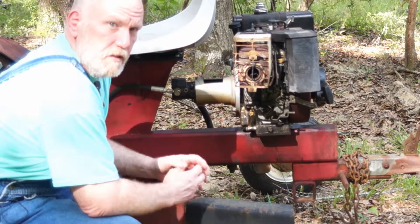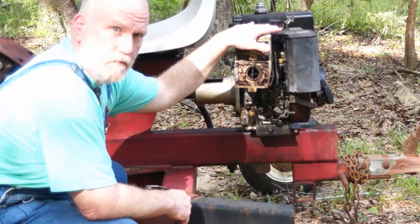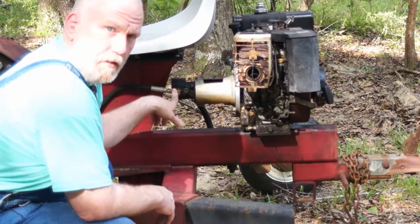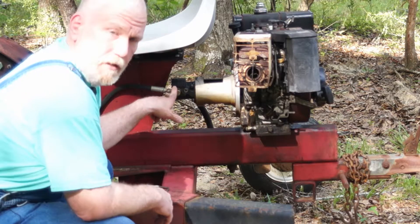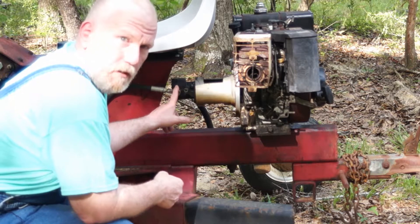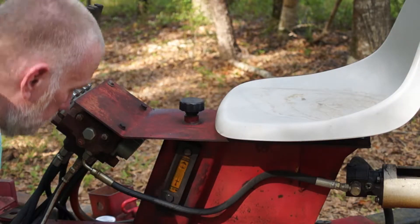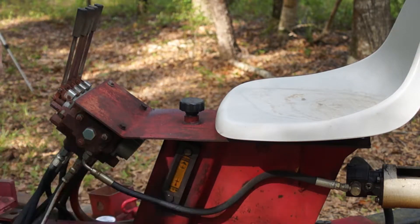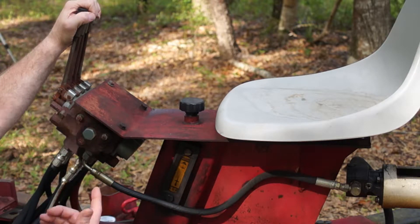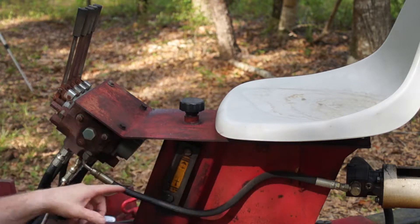So what we've got here is the business end of this machine. This is an 8 horsepower Briggs & Stratton horizontal shaft motor tied through a coupler to a hydraulic gear pump. This gear pump is a 3 gallon per minute pump, which is pretty small, but does the job for this one. So if the gear pump is the muscle behind this operation, this would have to be the brain, or the fellow sitting in this seat.